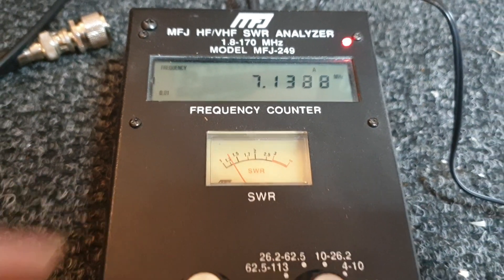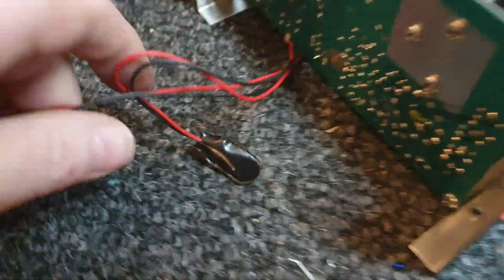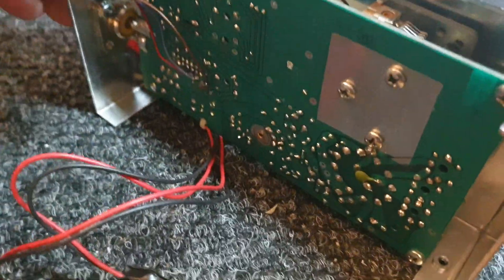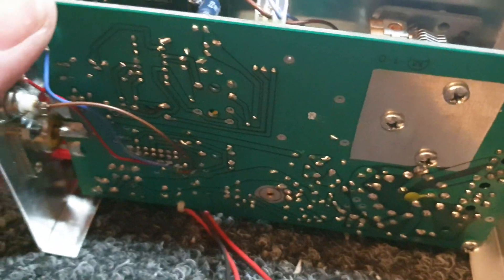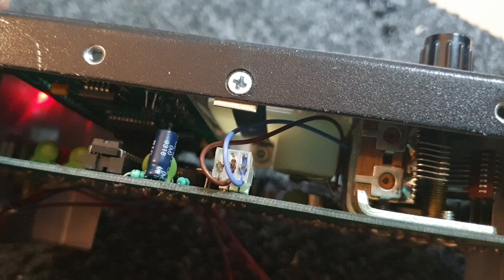These little devices can be quite handy. I thought you probably haven't seen inside one before, so what the heck — I was a bit curious myself. They use a couple of 9-volt batteries, though I'm just running off a DC lead at the moment. There's a little capacitor in there to vary frequency, a little display circuit, and all the smarts for its various bands and calculations.